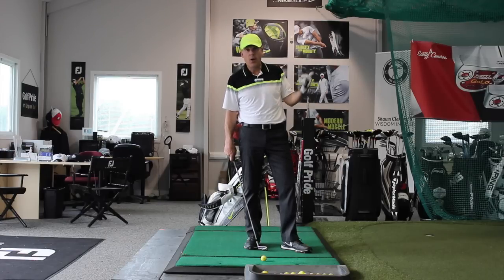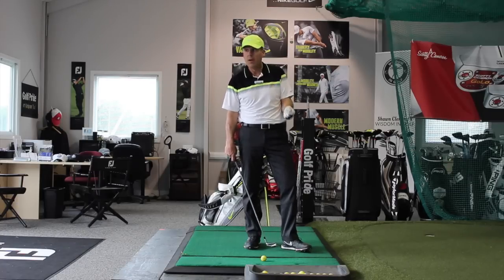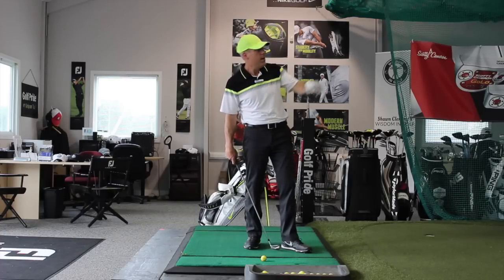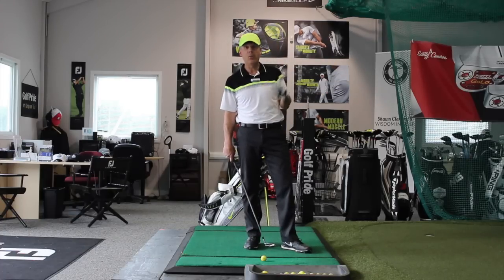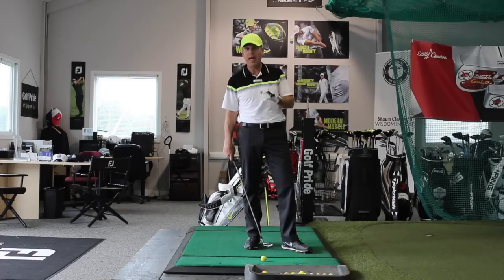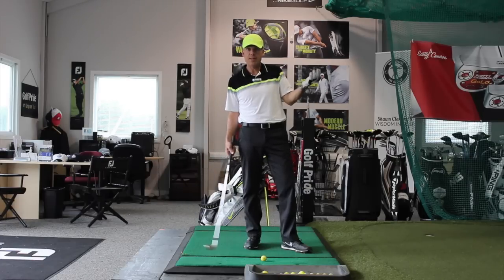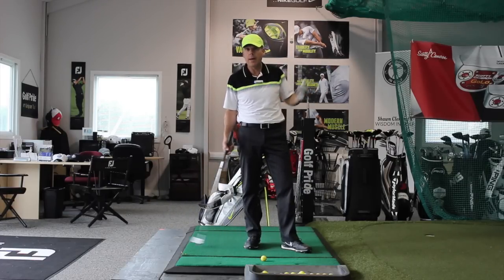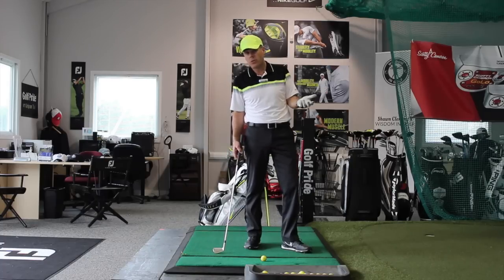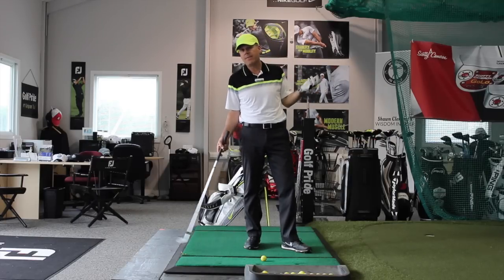He had a session with me that Saturday and explained what happened. When I asked him what his target was, he said he didn't even have one — and then he understood why he pulled it left. I told him when he received those clubs and swung to a target, everything would be short and right. He called and canceled the order. I did a fitting for him using a lie board, had him swing to the keep-out sign, and the lie was stock standard. We just had to pick the right grip size.